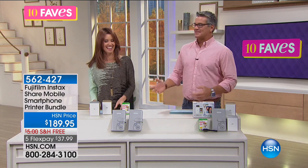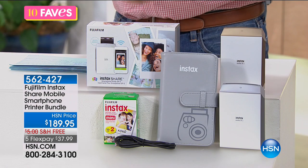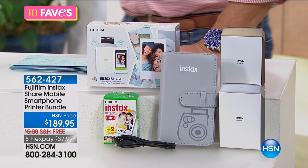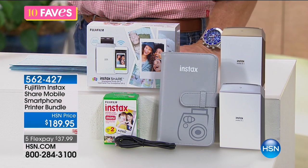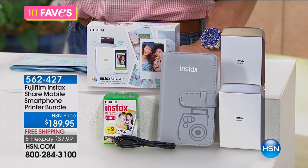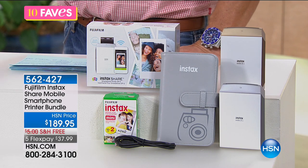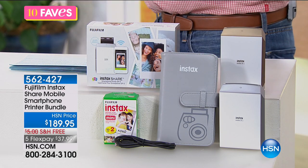Let's talk about more fun you can have in the world of electronics. This is Fujifilm's Instax Mini smart printer bundle. You know, Shannon, because you've got the children and the family and all the internet and all that — everything has gone so digital that we don't even have real pictures anymore, like real tangible photographs.